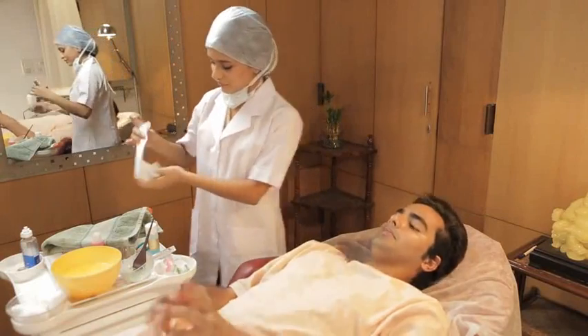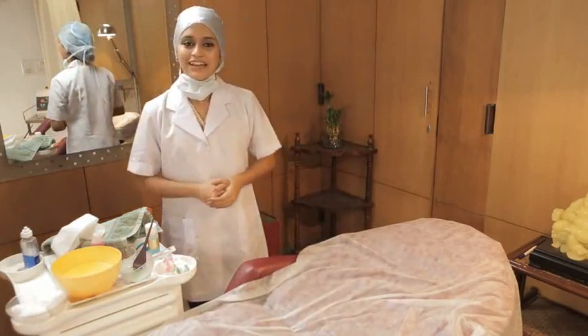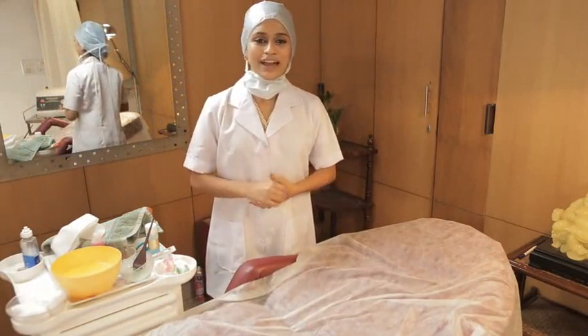I'll now apply sunscreen to protect your skin when you go out in the sun. You may change now. Please wait at the reception once you are done. I'll see you there. I'll now quickly tidy up the room and head back to the reception.